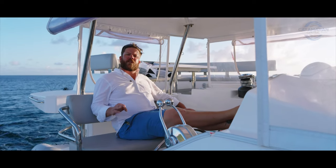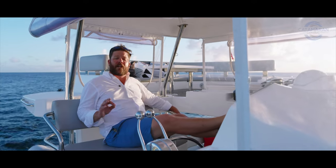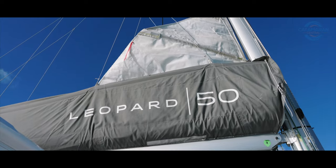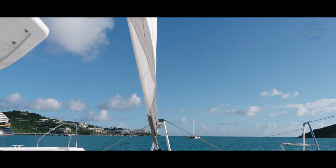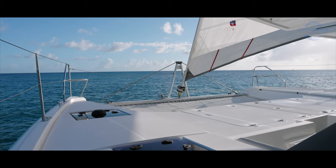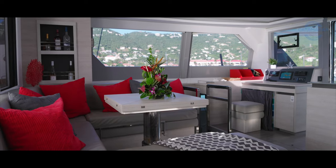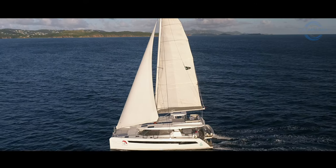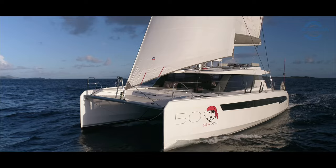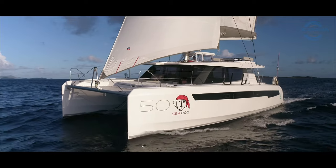The first time I ever sailed on a cruising catamaran was close to 20 years ago on an old Leopard 47, which at the time was the flagship of Robertson and Kane. Twenty years since then, catamaran design has changed exponentially. Today I'd love to take you out on board Seadog, a Leopard 50 — the current flagship from Robertson and Kane and quite possibly one of the best boats in her class.